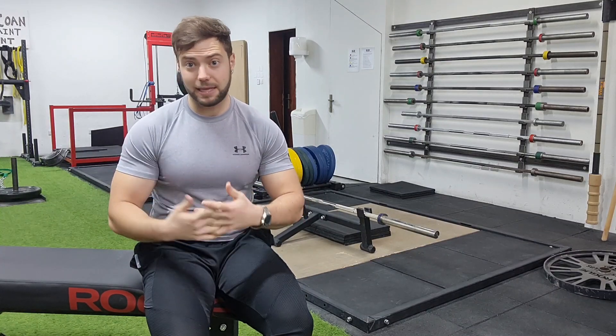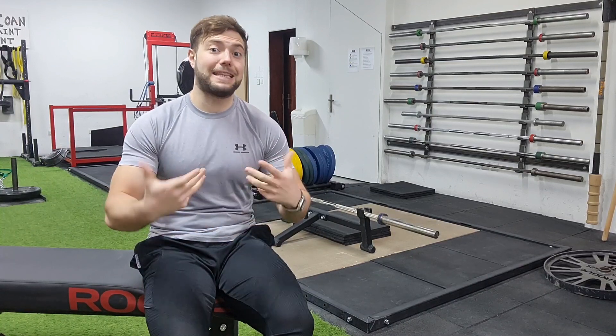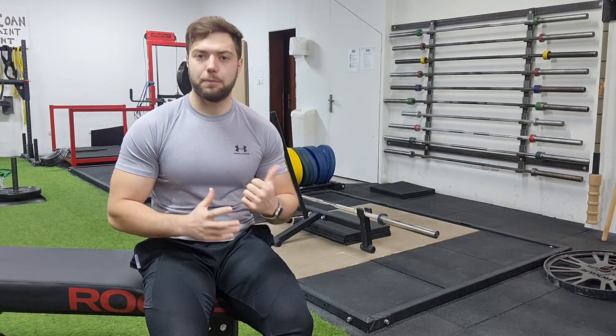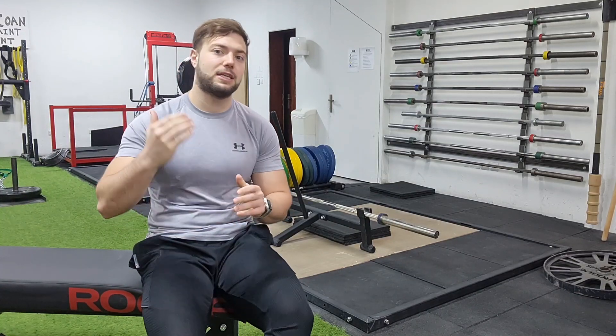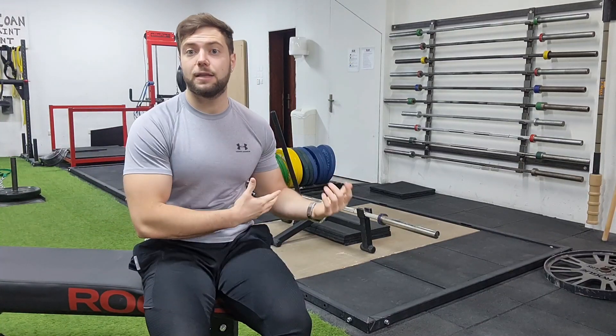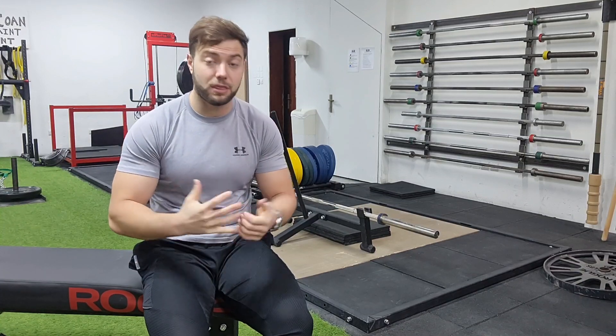Lo que noté un montón es sobre todo ese torque de tensión que yo nunca había entrenado. Yo había entrenado tempos y soy muy partidario de aplicar tempos tanto para mí como para mis clientes, ya sea para hipertrofia o para aprender la técnica. Los tempos en la excéntrica del peso muerto son idóneos, no solo para hipertrofia sino para aprender y mantener la posición. Había hecho muchas variantes de tempo excéntrico, pero nunca una variante que cambiara de excéntrica a concéntrica sin llegar a tocar el suelo. El peso muerto flotante tiene esa especial característica: tienes que controlar y generar fuerza suficiente para contrarrestar ese torque de tensión.